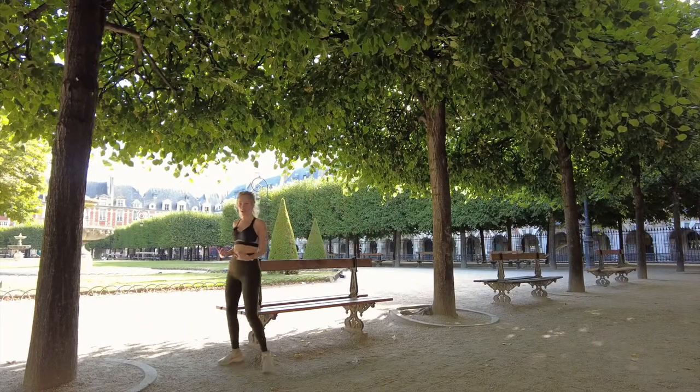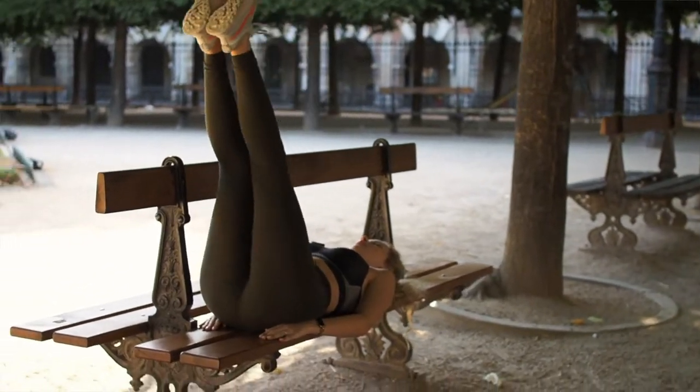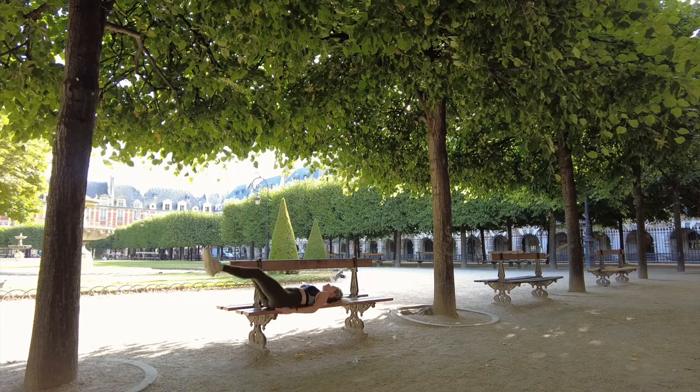Another one for the abs: at the end of the bench you can do leg drops. You can also do single leg drops — there are many variations. The slower you go, the more you'll feel it, especially at the bottom. Come back up slowly.